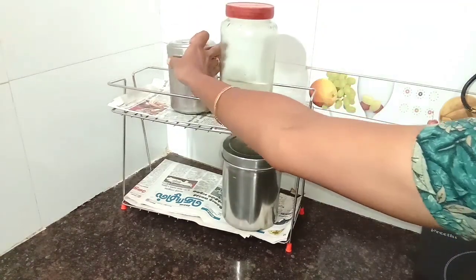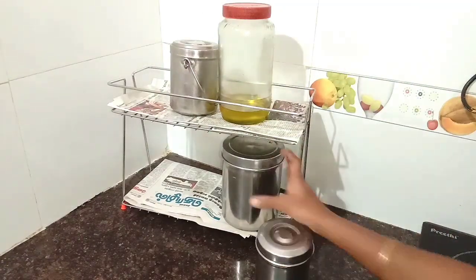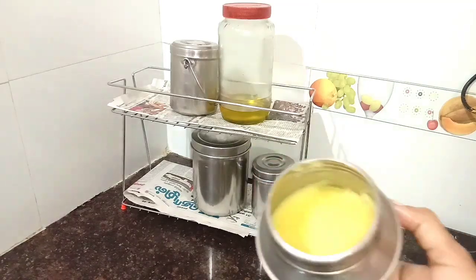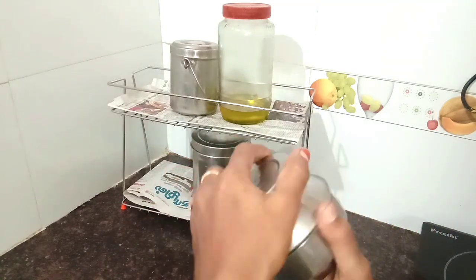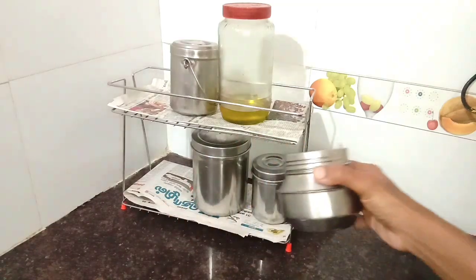I want to give you a few tips for cleaning. I want to share the tips and the tools to use. I will start cleaning and arrange the solution in this bottle. I am ready to make a homemade cleaner.